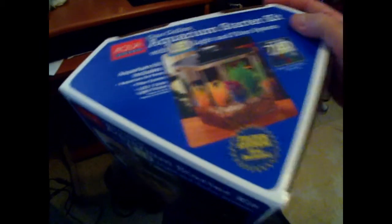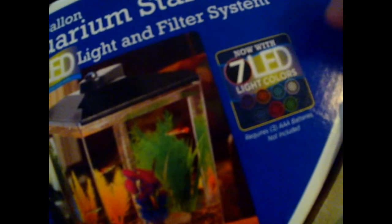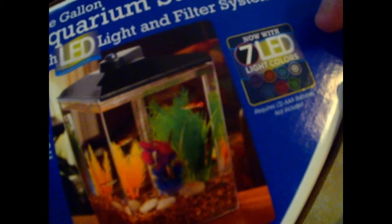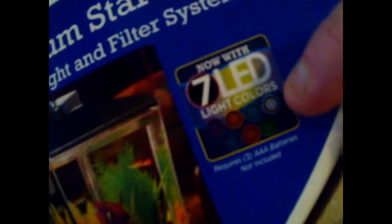It comes with 7 LED light colors, which requires 3 AAA batteries. Those, of course, are not included.